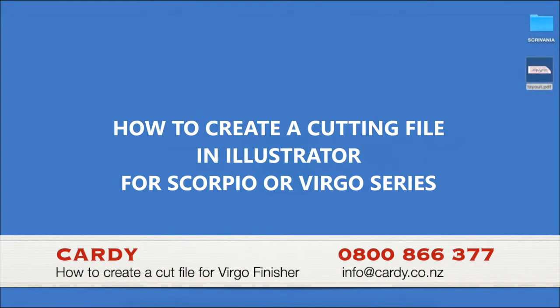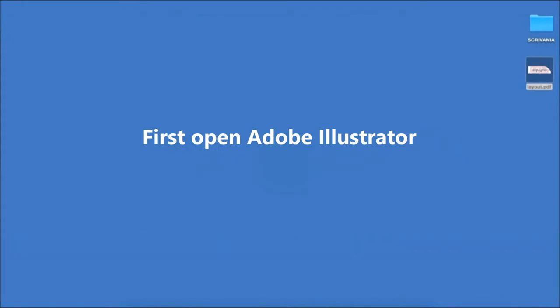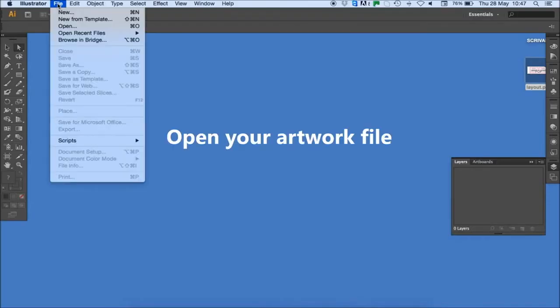How to create a cutting file in Illustrator for Scorpio or Virgo series. First, open Adobe Illustrator and open your artwork file.